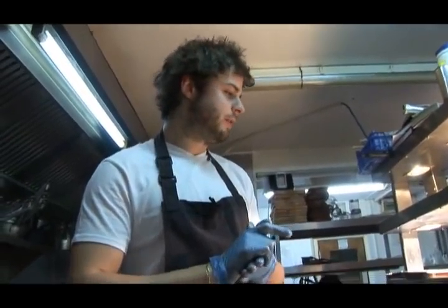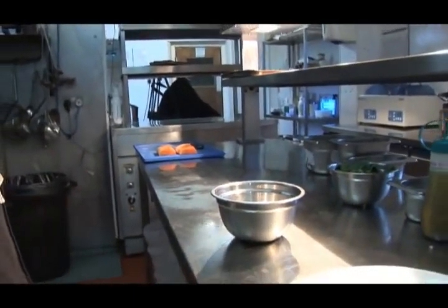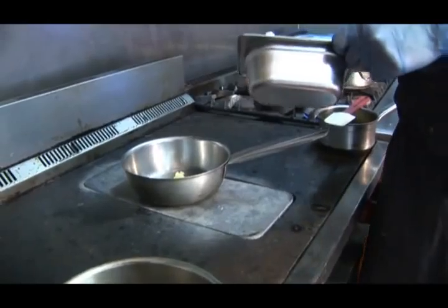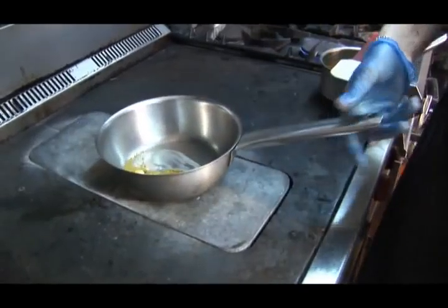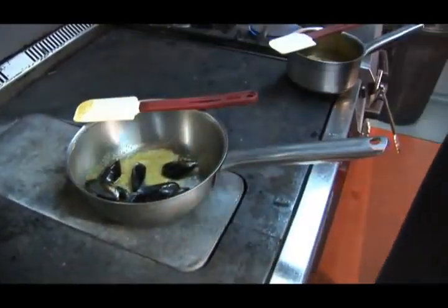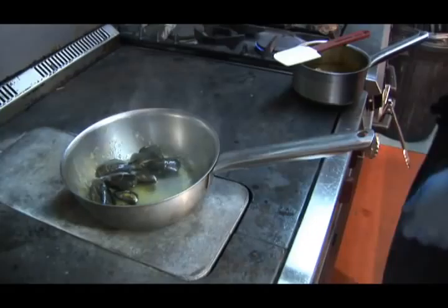Going to get a few of the garnishes ready for the dish now. Start by cooking the mussels — simple rope grown mussels. Get a bit of butter in the pan, a bit of curry powder. While the curry powder and butter is melted, in go the mussels, a splash of white wine, lid on.